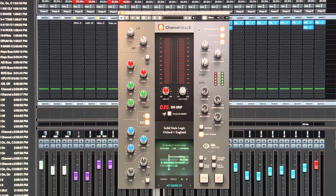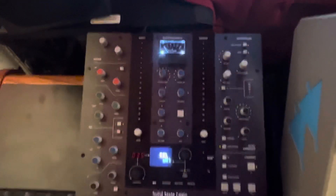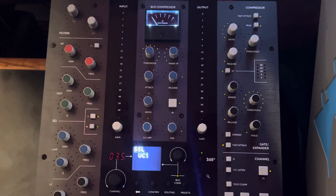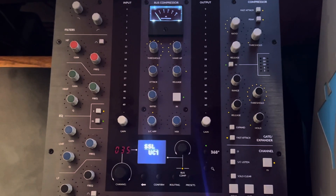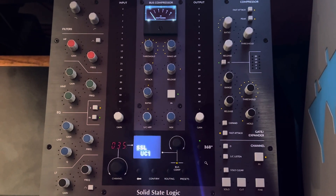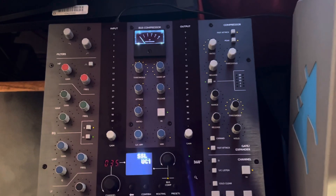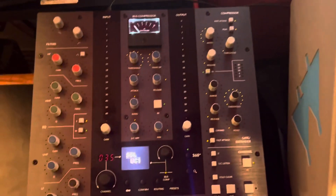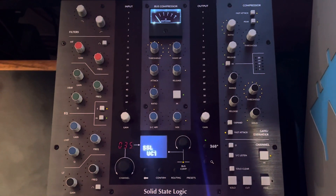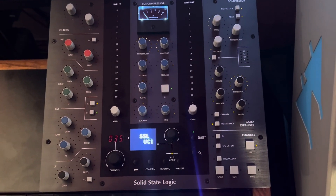I feel like SSL kind of tucked it away, like they didn't expect a lot of people buying this to know what it was or to really use it well. There's actually no dedicated hardware on the controller for it, which is annoying — it would have really come in handy. You have to go to the plugin to do full control.